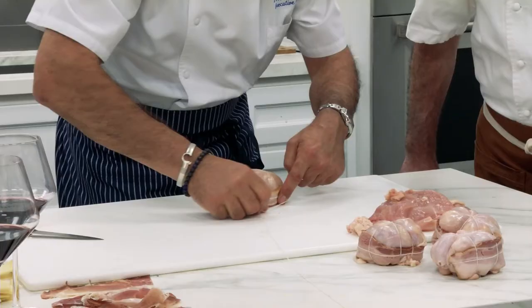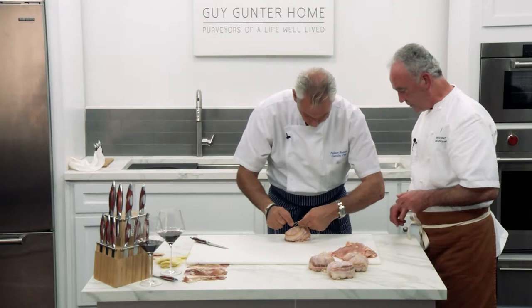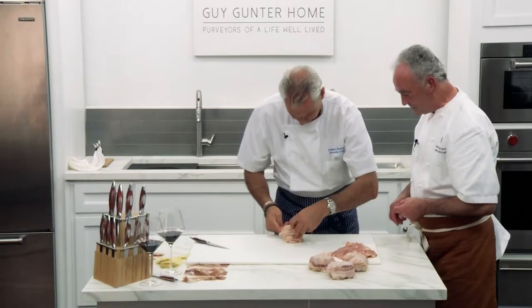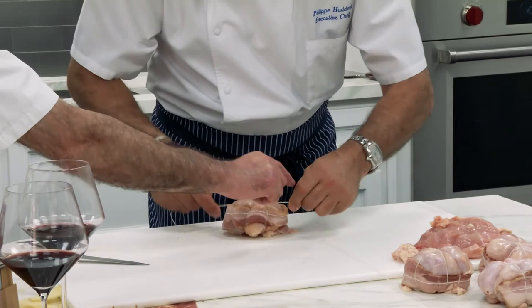I put it under. And go up. And now you turn the bird. That's it. Turn the bird. Turn a quarter. Make a quarter. Go underneath. And make another quarter. This one under, this one under. And you tied it.